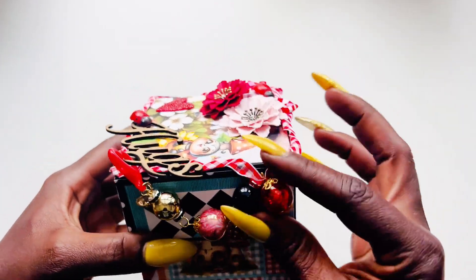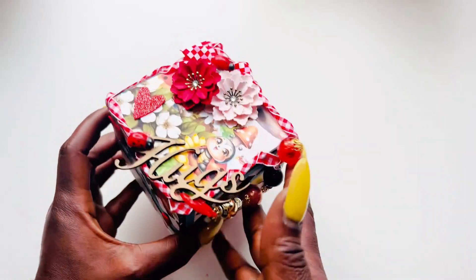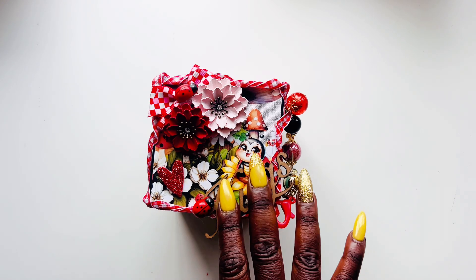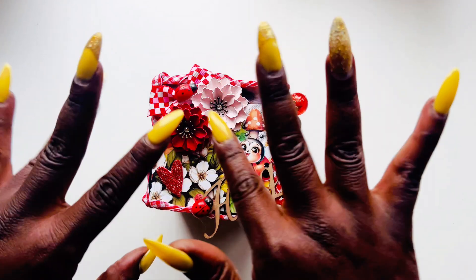Super cute! I cannot wait to see what the other girls came up with. Again, make sure you check out their links — those are always down below in the description box. Don't forget to check out the link to Decorate Your Life; you can get this collection either physical or in a digital format as well. Thanks so much for joining me, thanks for stopping by, and until next time — bye!